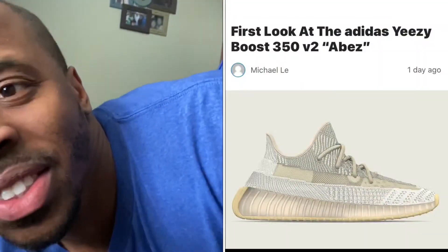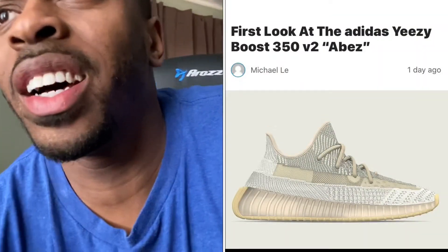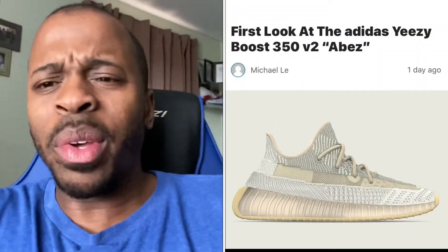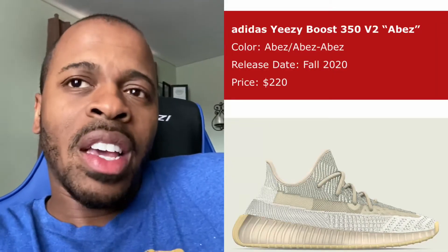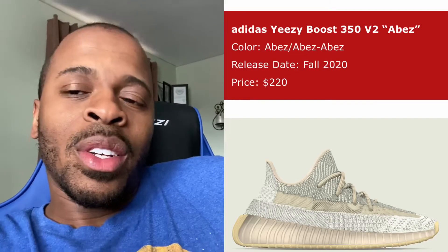I got the Yeezy 350 Abes. I think it's a Hebrew meaning that means, like, 10. That's hence why the colorway is 10. I think they have gray and white — dreads, if I'm not mistaken — for the upper and the Primeknit for the Yeezy 350 Abes. This shoe will be releasing this fall 2020.